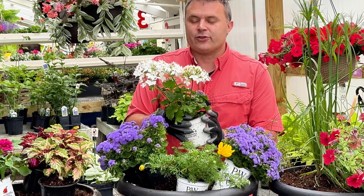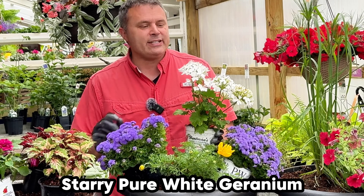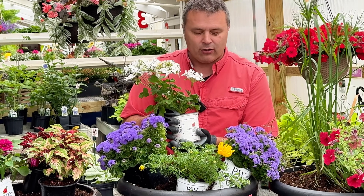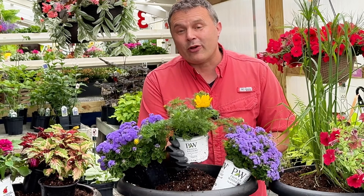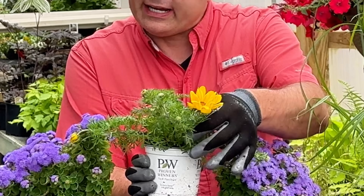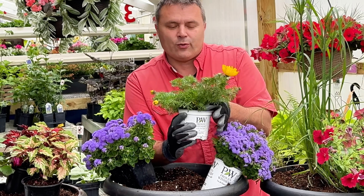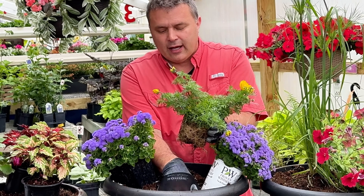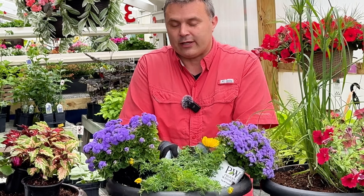Next I'm going to put in this geranium called Starry Pure White — it just has a very different flower. It's in a little container and the stems are a little weak; I'm hoping that'll get stronger over time. I also have one more Bidens — this is the Goldilocks Rocks. Bidens have been around for a long time but this variety has an absolutely huge flower, almost semi-double. They have really dense roots and can be quite vigorous, so you have to watch what you put them with.